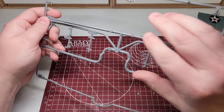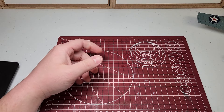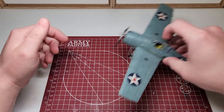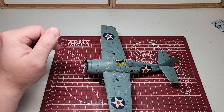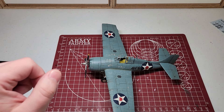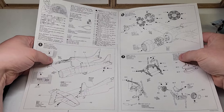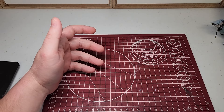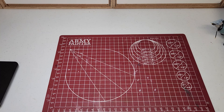The kit comes on two sprues — pretty simple — and one for your canopies. It comes with a decal sheet; obviously I used some. And some polycaps for the propeller. The instructions are your standard Tamiya instructions: pretty straightforward, nothing confusing. Anybody that's done a Tamiya kit will know they're top tier.